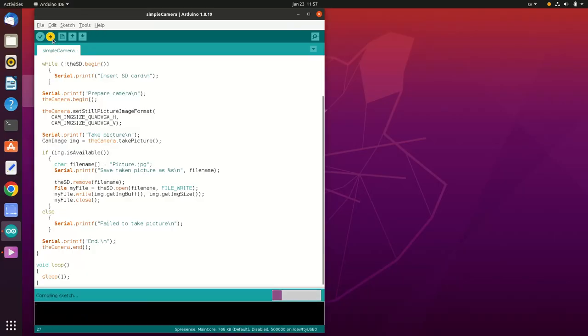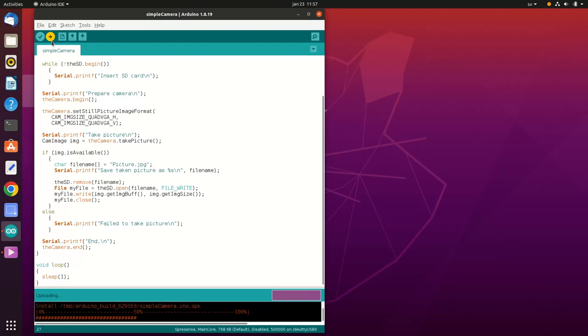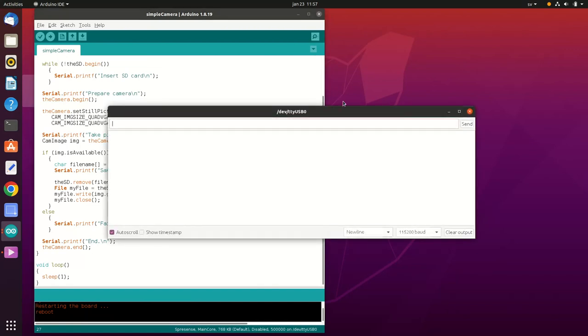I'll flash this to my Spresense board by pressing the upload button. Now that it's flashed, let's see the app running by opening the serial monitor. We can see that the picture was taken and saved on the SD card. Also, this code looks the same whether you choose the HDR camera or the regular camera for your project. That's it for today's video — please check our website for more tutorials and technical documentation, and don't forget to use our forum if you have any technical questions. See you in the next one!